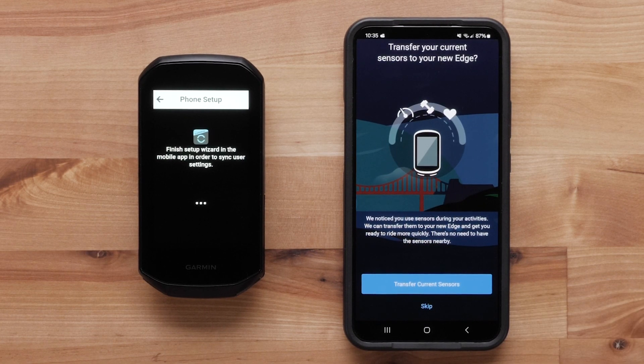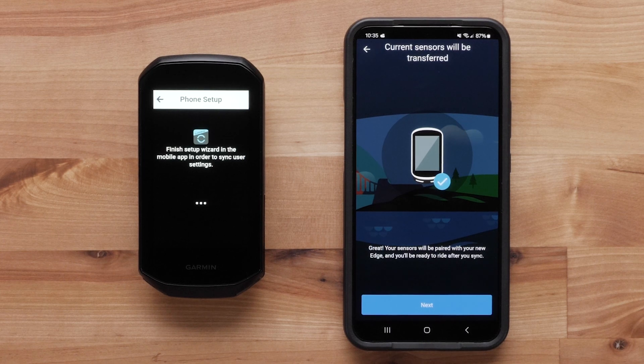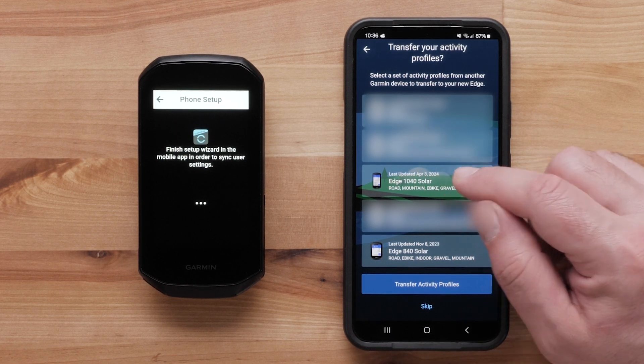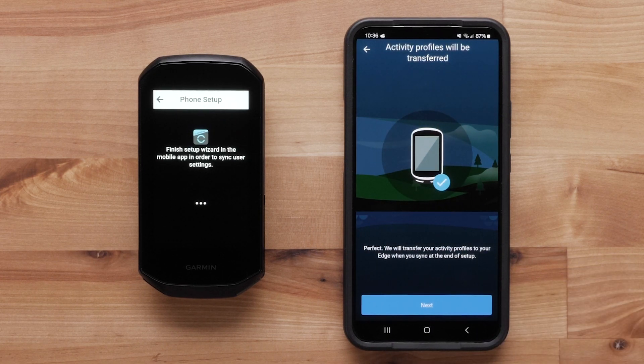Select Transfer Current Sensors to transfer your sensors from your previous Edge device to the Edge 1050. A message will state your sensor will now be paired with your Edge 1050. Select Next. Select Transfer Activity Profiles to transfer the activity profiles you used on your previous Edge device to your Edge 1050. Select a profile. You will see a message stating your activity profiles will be transferred to your Edge 1050 after setup is complete. Select Next.